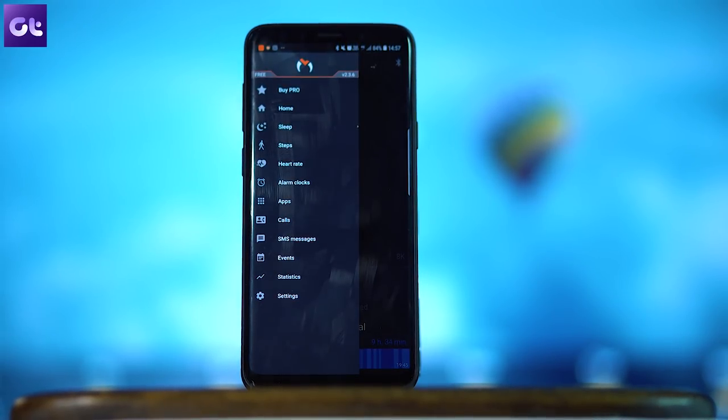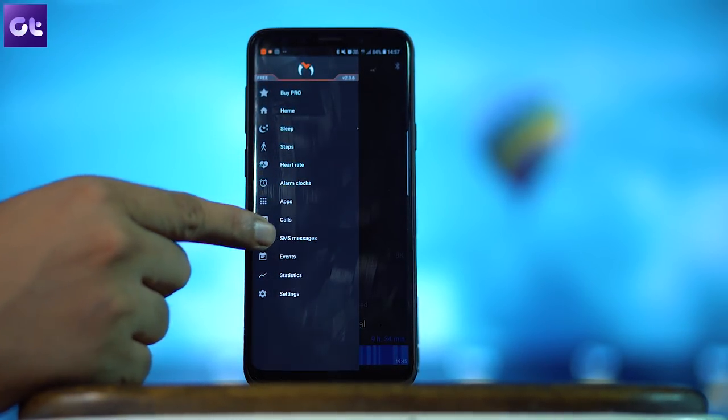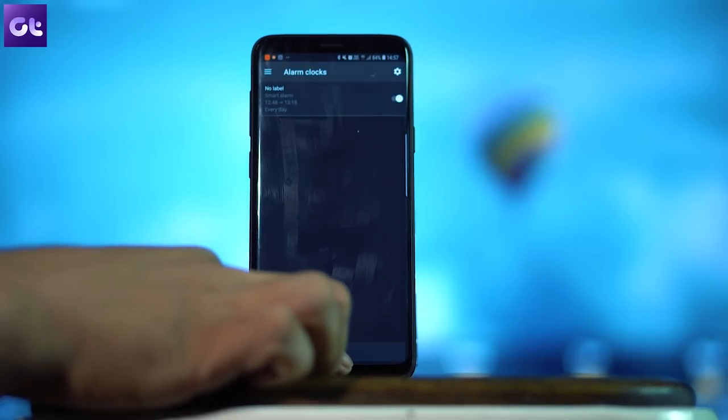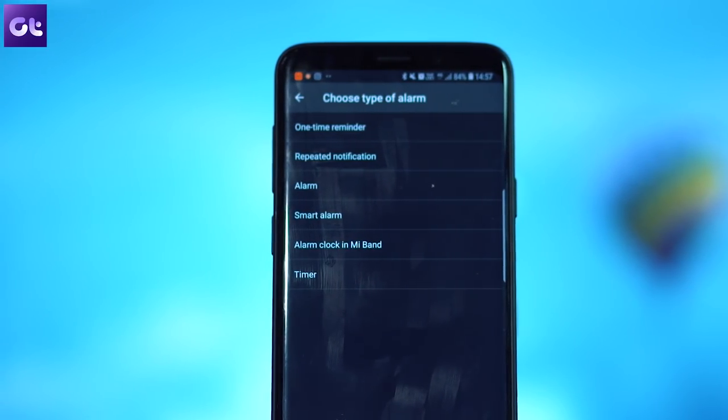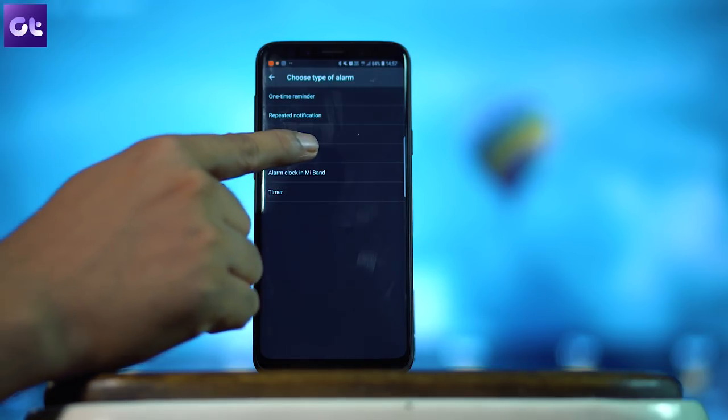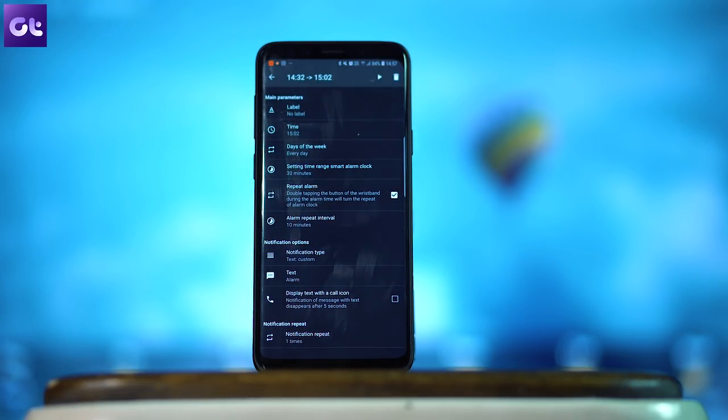The last trick is setting smart alarms. If you set an alarm for 7 a.m., Mi Band 3 will start monitoring from 6:30 a.m. — 30 minutes prior — and will wake you up only when you're in light sleep. To do this, install an app called 'Mi Fit Master,' which is a free app and works like Mi Fit on steroids. You'll find options to set regular or smart alarms, and once synced, it's ready to go.